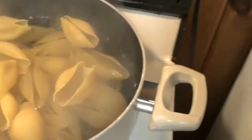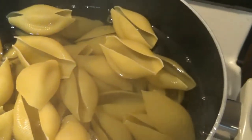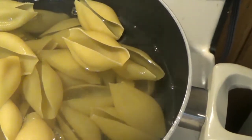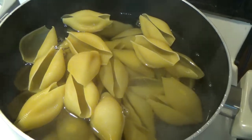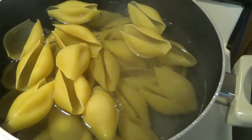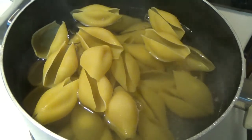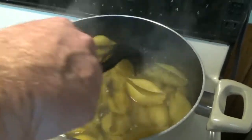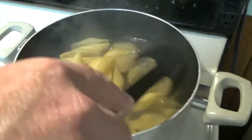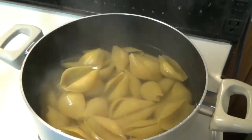We have these guys — jumbo shells. There they are, in the boil. Is this other one going to fit too? No, there's no way those are going to fit in there because they're going to get bigger. It's 340 grams worth of jumbo shells. They need to cook for about nine minutes, but we want them still somewhat hard — not quite nine minutes because this is not their final resting place. Probably more like five minutes.